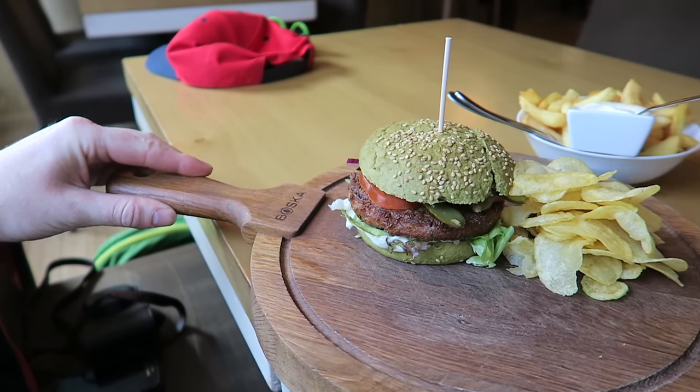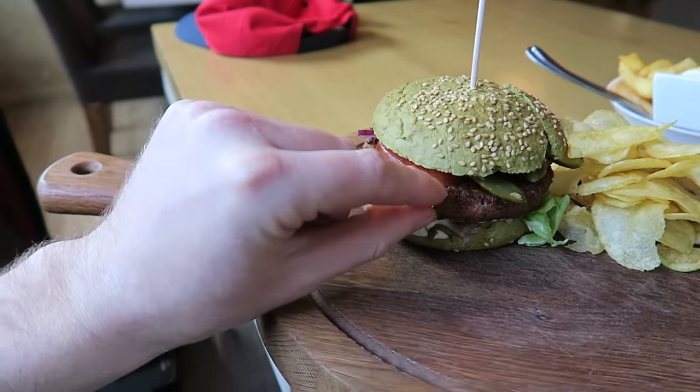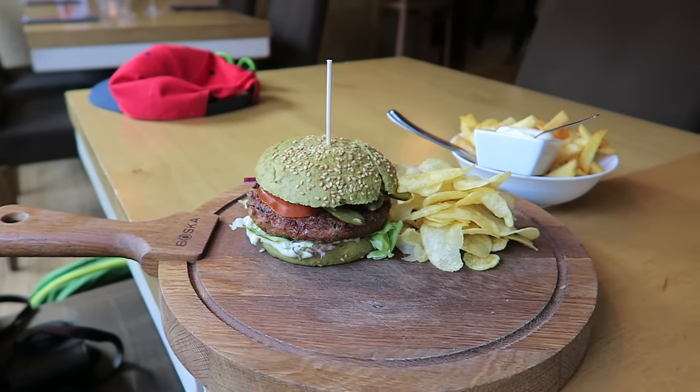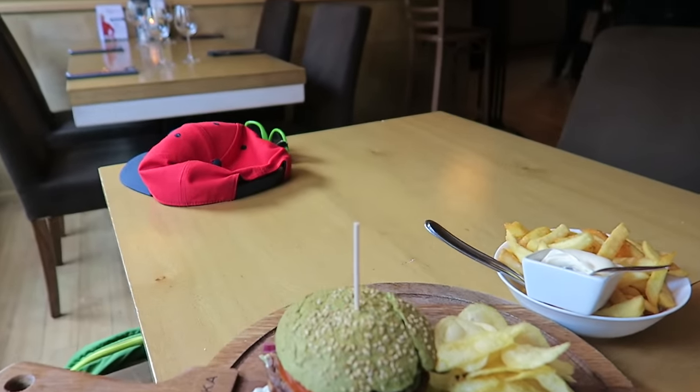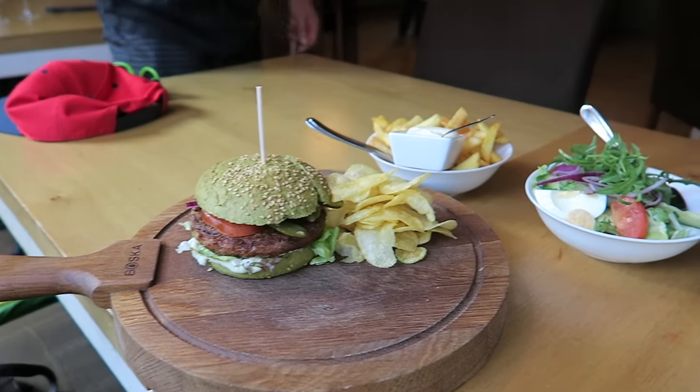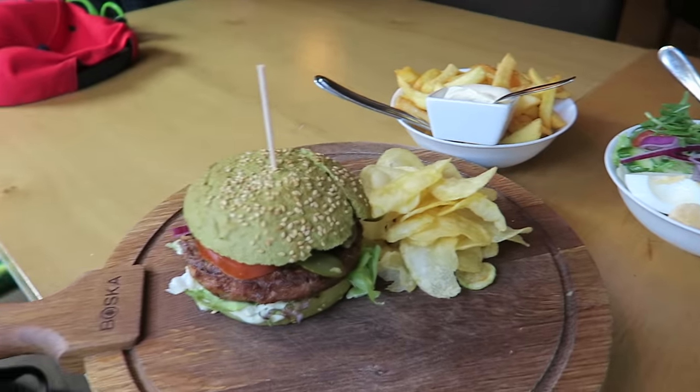Look at that, it's green. The patty's made from sea burgers — seaweed. Some salad, it's really nice. Your salad with all your extras. Thank you very much. Enjoy.